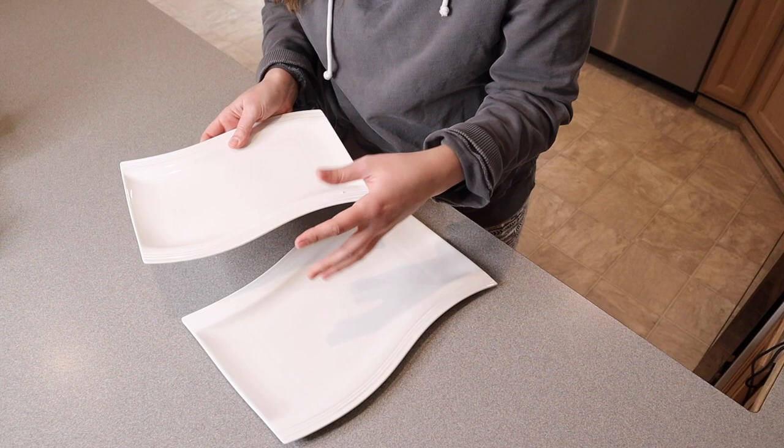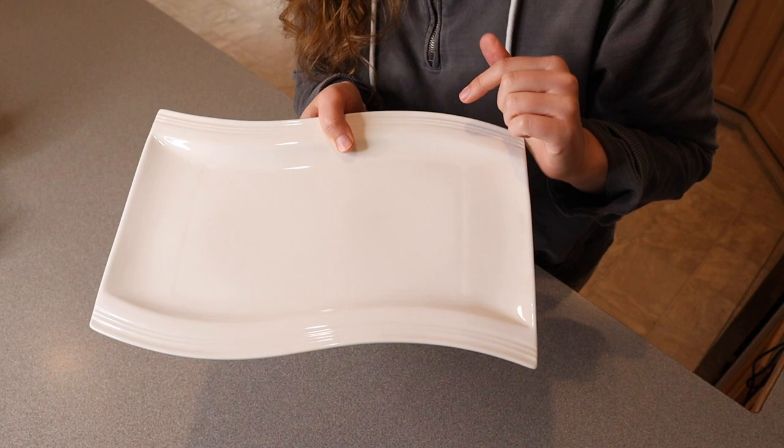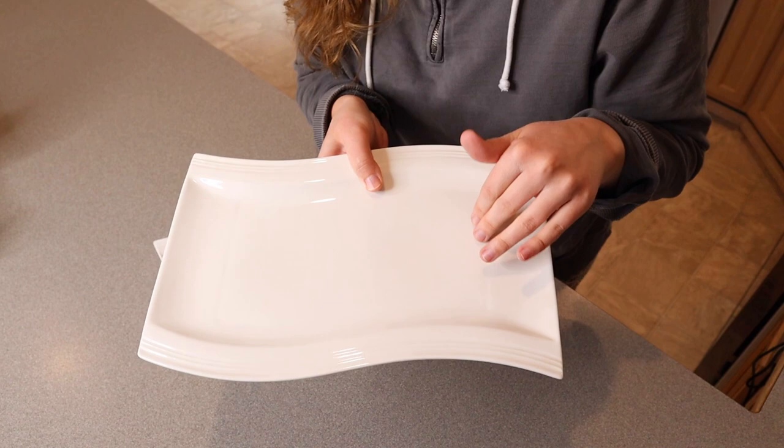Something that I think is really neat about these is that they're made of really nice porcelain — they're actually microwave safe and oven safe for up to 464 degrees Fahrenheit, which is amazing. The main reason I would put something like this in the oven is if I had a dinner dish or appetizers that I wanted to keep warm until guests arrived. This would be perfect for that. I'm going to go ahead and wash these up and then show you how I'm going to use them.